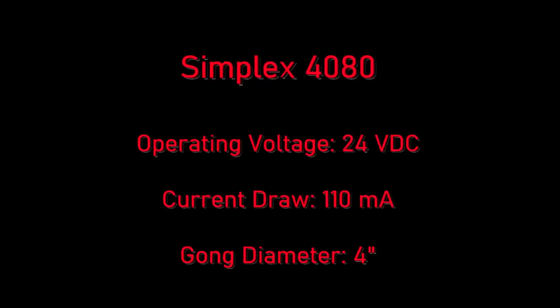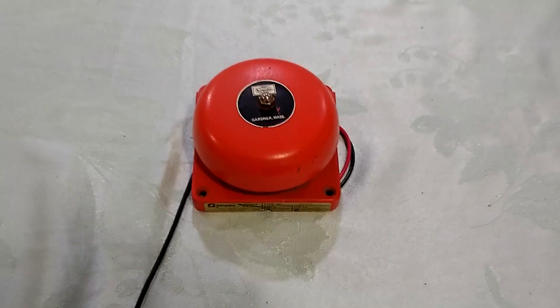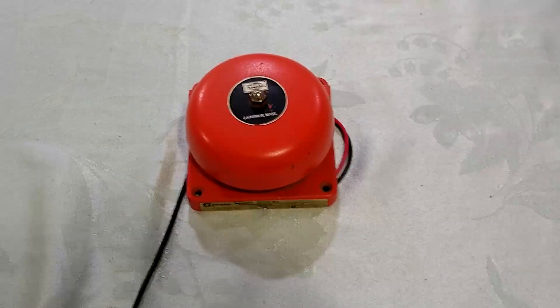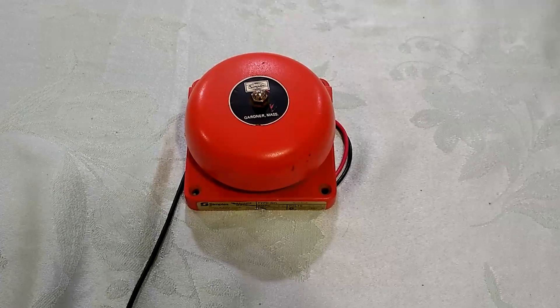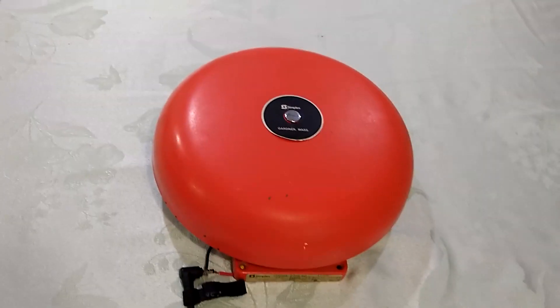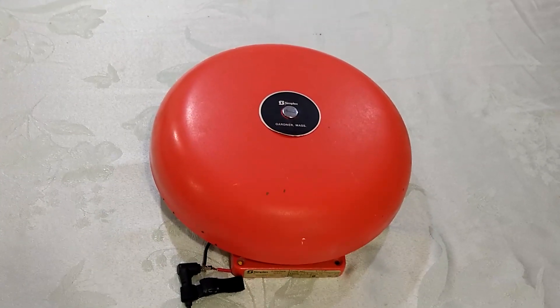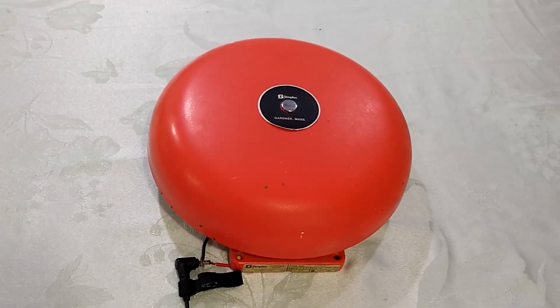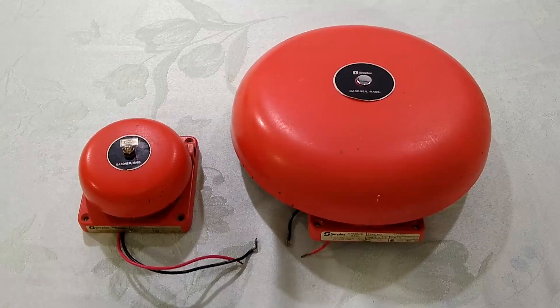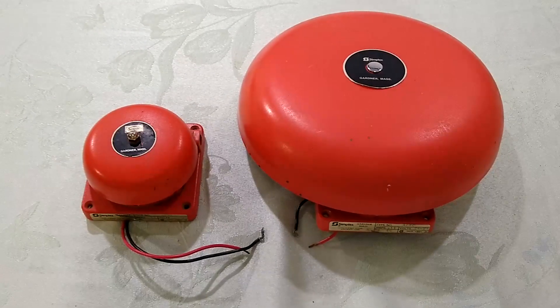It's time to go ahead and set them off. The 4-inch one sounded a lot more like just a telephone ringer, while the 10-inch one was more like your stereotypical fire alarm you'd see in cartoons and movies.